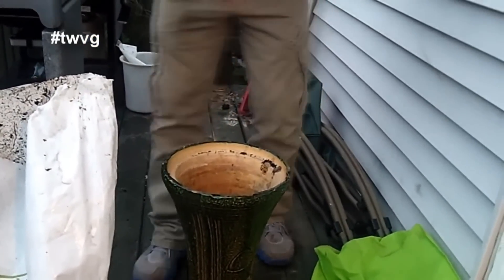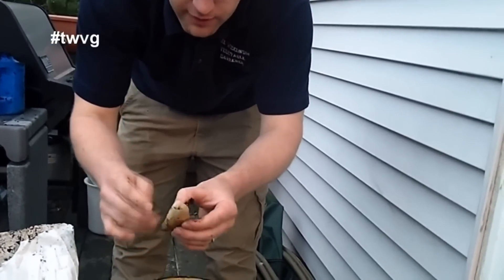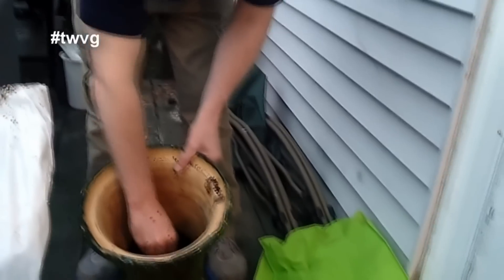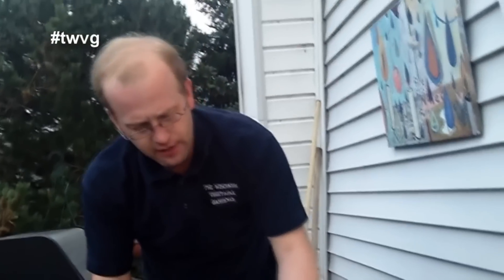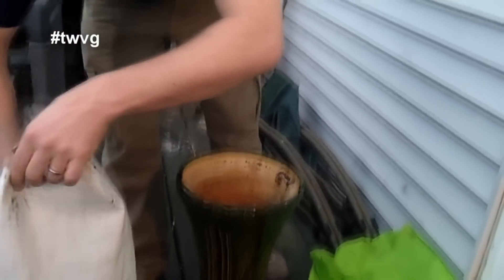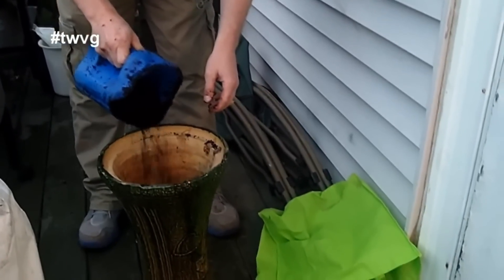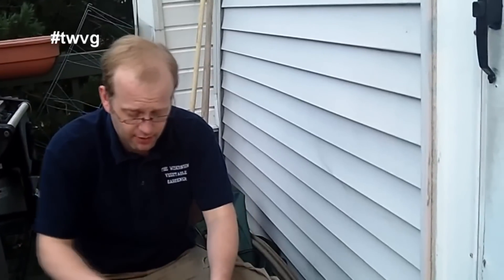Now what I'm going to do is — we had the chitting, or getting the eyes put on the potato, inside for a couple weeks. I'm just going to simply take and push this potato right down in the center there. I'm going to put about a half a scoop more. This container is about the equivalent of what a shovelful would be, so just keep that in mind for the exact measurement. I'm just going to cover it about four inches above the potato, and then once the potato begins to emerge we'll go ahead and backfill it and hill it up in the container.